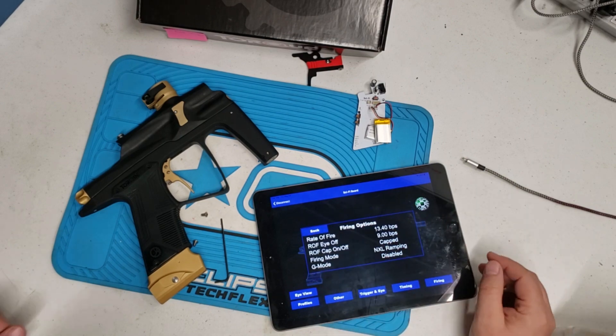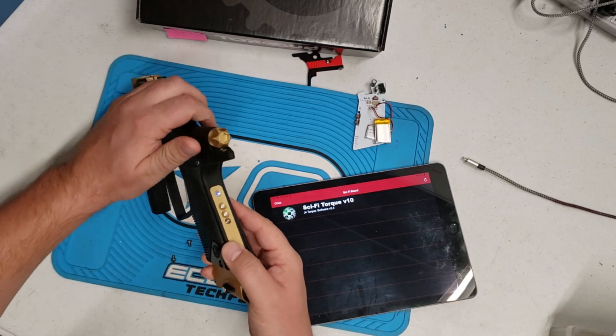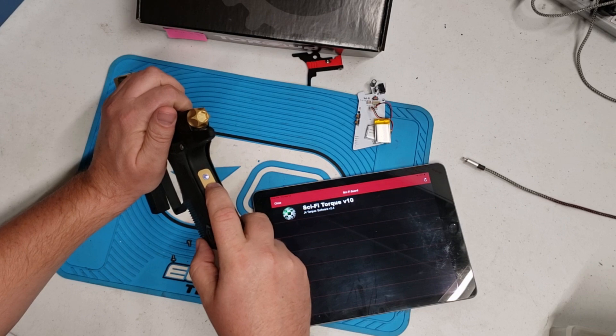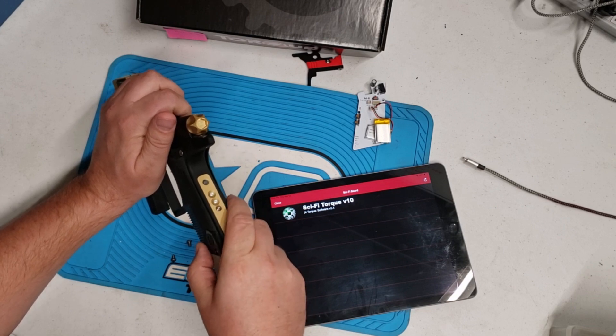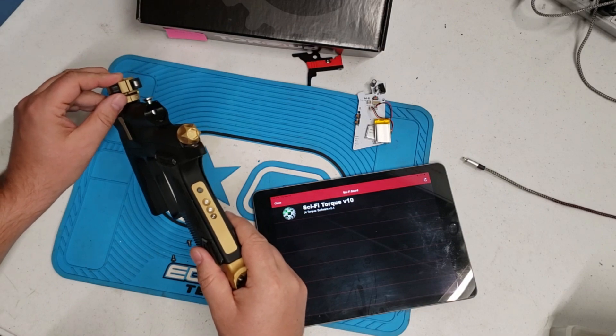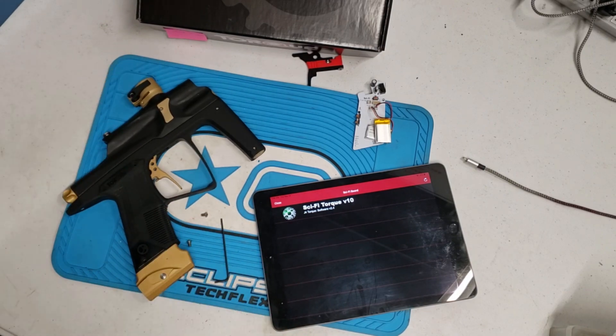That covers the basic modes. When you're done, hit disconnect. As you're turning your gun off, notice the white light. To go back into play mode, one quick tap — wait for the light to tell you your settings, and you're ready to play. That's it — that's how to set up and tune the J4 Torque. Thank you very much.